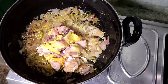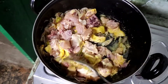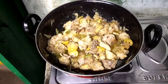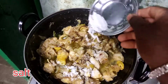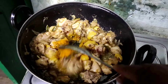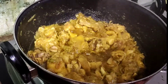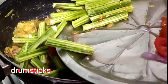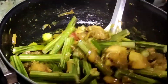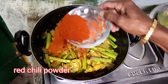I will make the chicken on top. I will make the chicken with a half tablespoon of rice. Take a bite of the chicken and put it in the middle. Put it in 2 tablespoons of chicken.